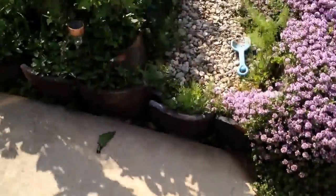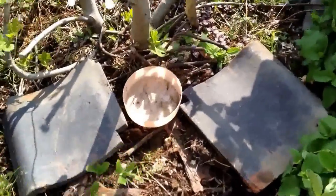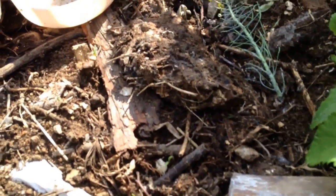The next thing is I want to find a suitable place — one where there's sun and plenty of grubs. This is a good place. I've got stones here. Here's my little frog. There's lots of little critters here.